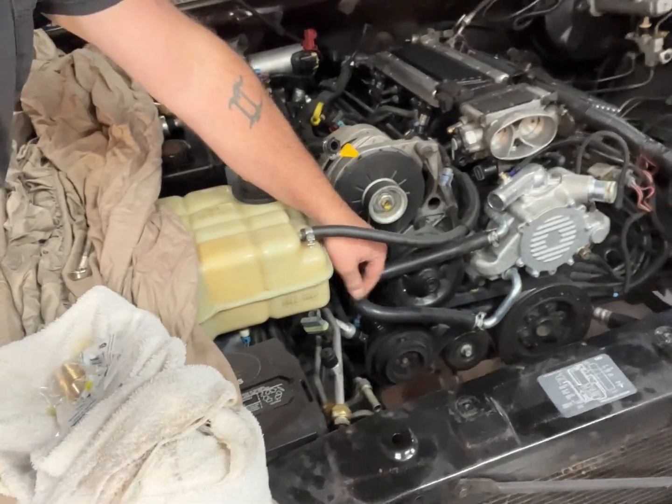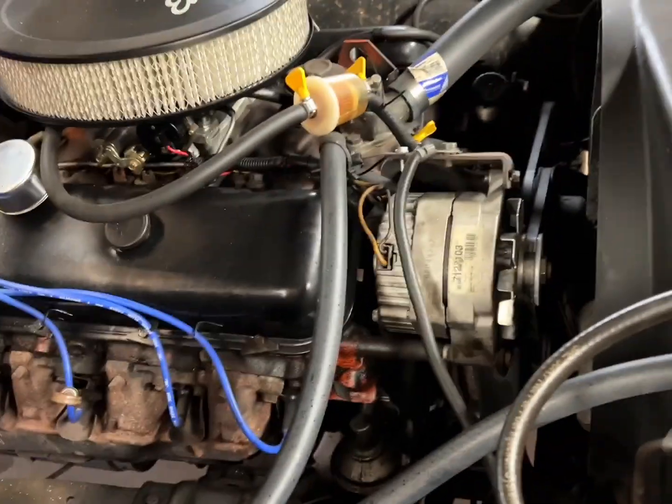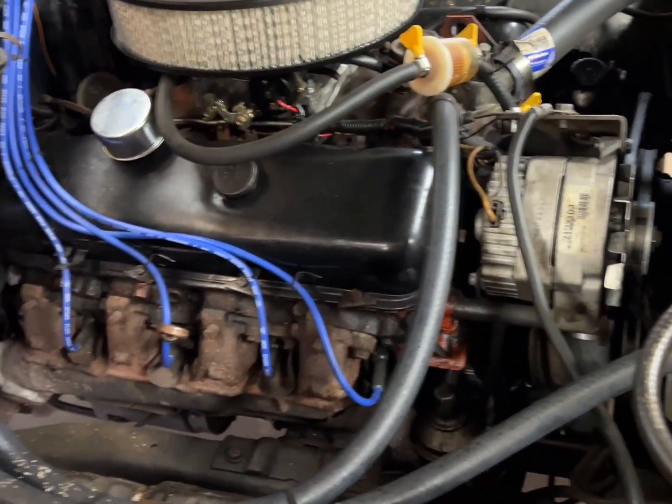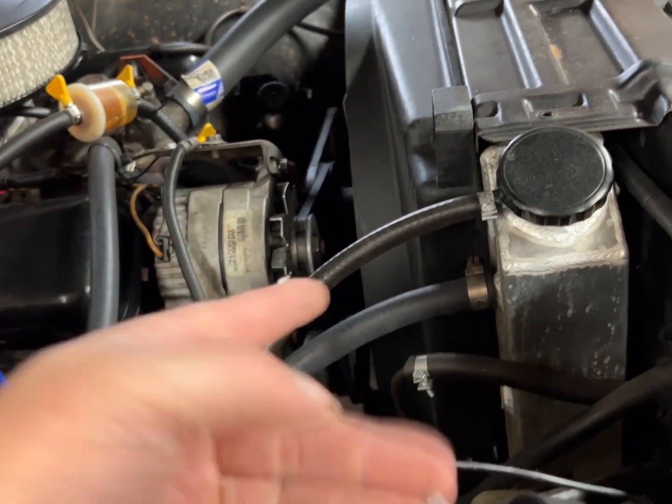It all depends on what car you've got. On this one I think it's not going to be too difficult. To locate the heater core, find the two heater core lines - smaller three-eighths, half inch - look for them; they usually run up and go to the firewall, right back in there. That'll give you a good indication of where the heater core is inside the car. So over here, coolant comes from the block hot, plumbs through one line into the heater core, heats it up, pushes out to the other side and into a return - into the radiator.